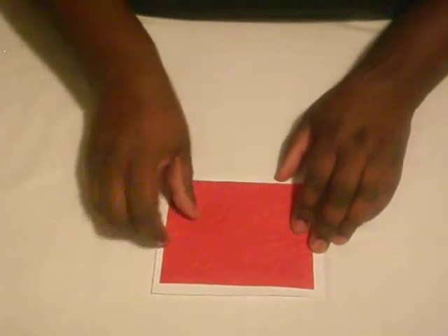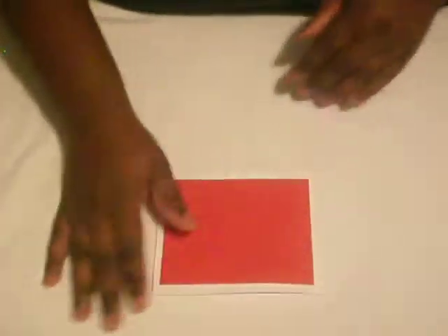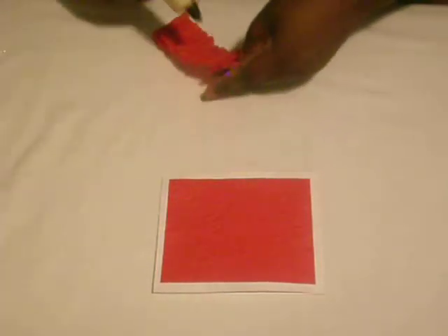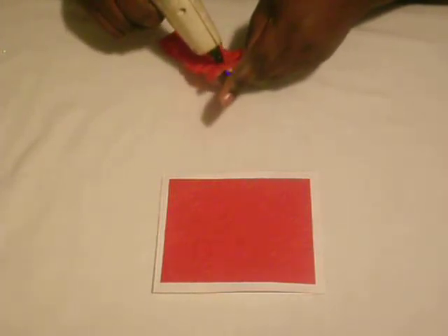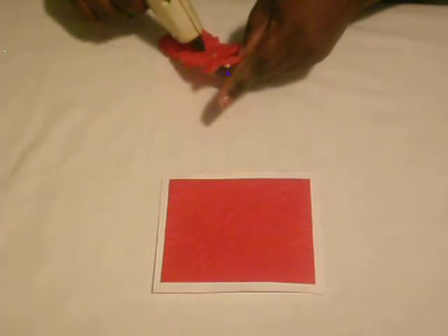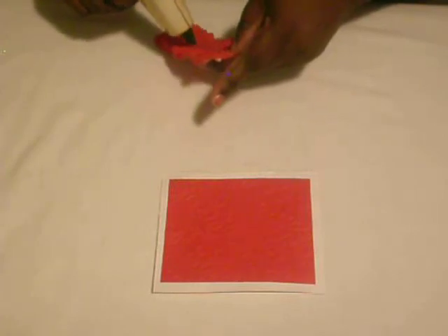Going to the white cardstock now. I'm going to add my trim, which I'm just going to put a little hot glue on. Sorry guys if I'm out of the way of the camera, and this trim is going to go on the side of this card.